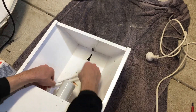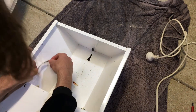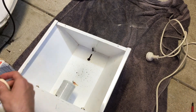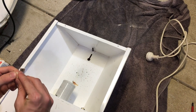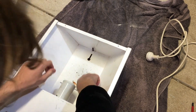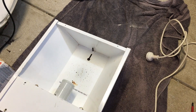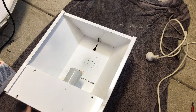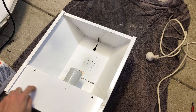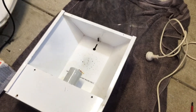I'm deciding where to place the sticker — thinking down the bottom. Let me peel this off and stick it down. I also want to get M175 letters printed on here at some point — I'm probably going to use mailbox numbers to do that. So we'll go ahead and put our bulb back in the fixture.